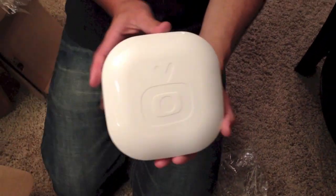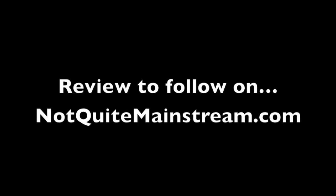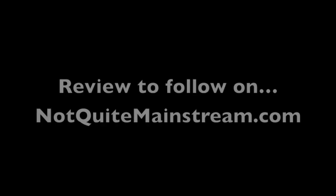That's the Simple TV unboxing, and I will set it up and have a review later. Thank you.